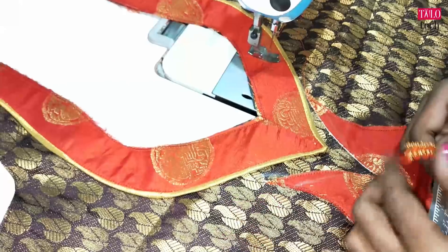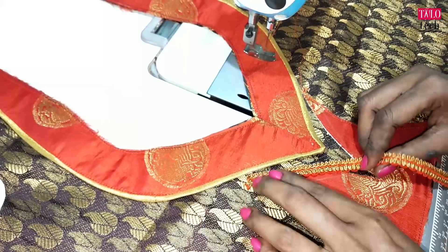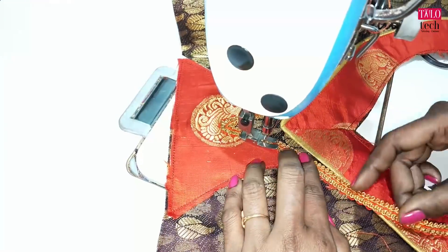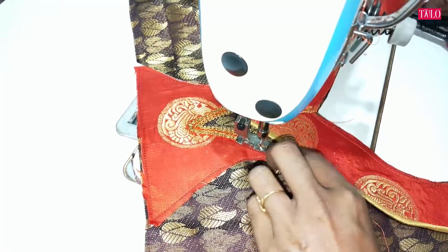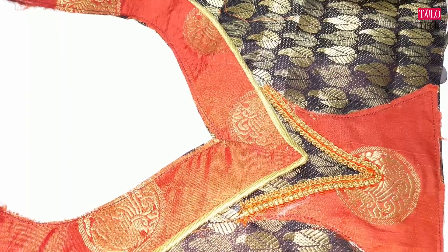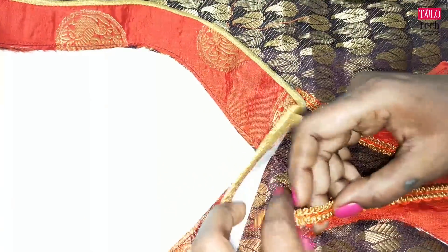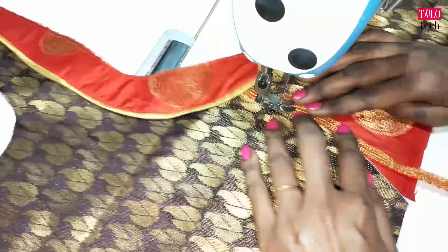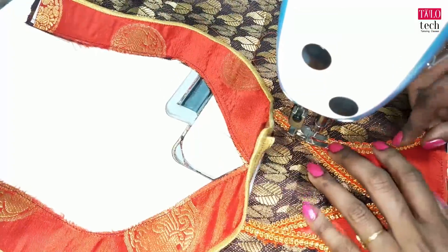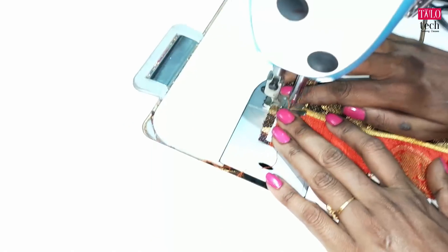I am going to put the lace on it. I'm going to put it in the middle of the pan. I'm going to put it in the pan. Let's put the paper canvas on top of the paper canvas and put it on top.